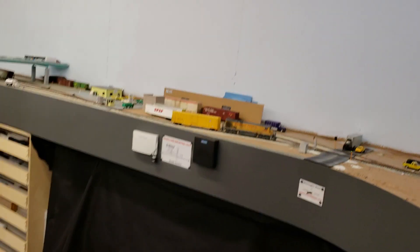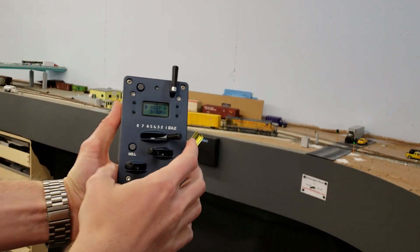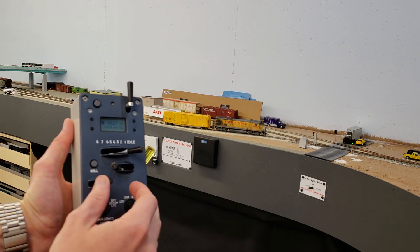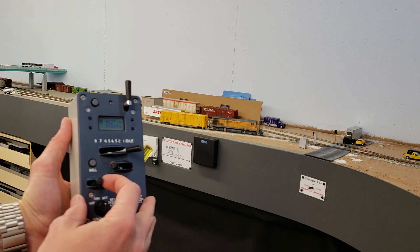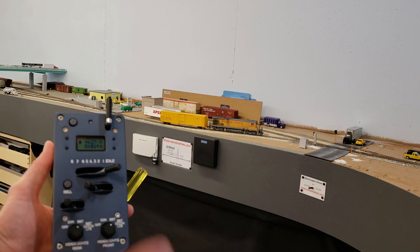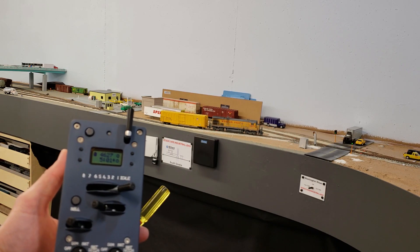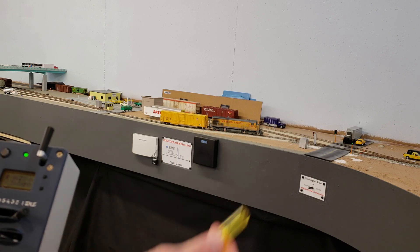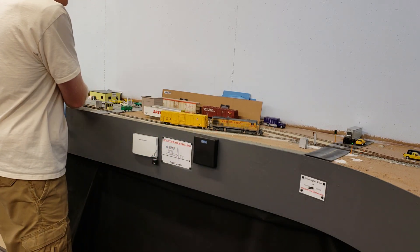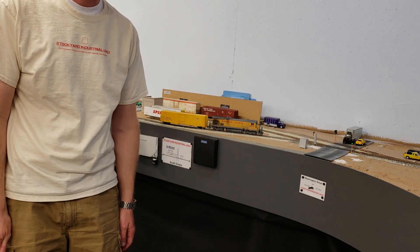So that's basically what I wanted to show you, just how that works. Using the ProtoThrottle, notch two most of the time seemed to work pretty well, a little bit of brake, and only had to use the emergency stop a couple of times. I think we're at a good momentum speed for the ops session, so I'll go ahead and program my other three locomotives this way. Whichever one we end up using for the session next week, we'll be all set to go. That's all I wanted to show you today — thanks for tuning in, and I'll see you next time here on the Stockyard Industrial Lead.